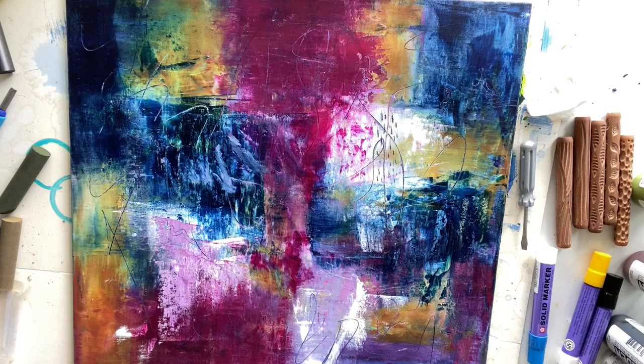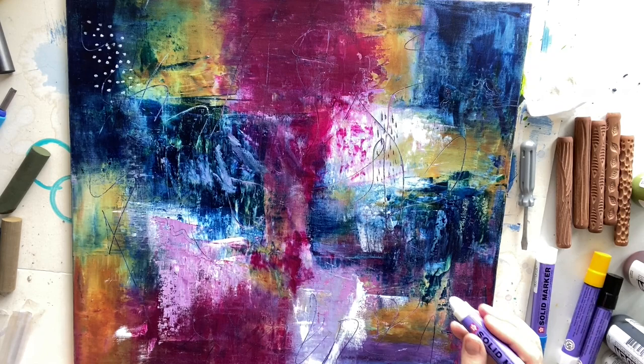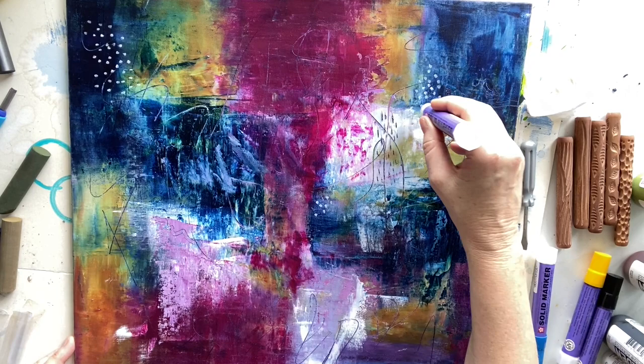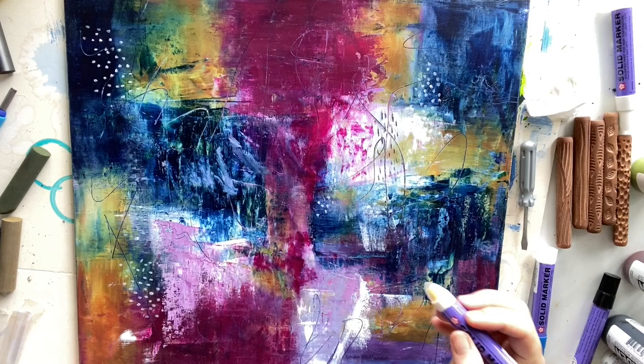Sakura solid markers — I absolutely love them, and they're perfect for the end of an oil and cold wax painting. I just want to get a few white marks on there, putting them on the dark areas to get that dark-to-light pop going. If I put them on one of the lighter areas they wouldn't show up as much, so I'm doing little dots on the darker areas moving into the light. Repeating that pattern to help draw the eye around the painting.